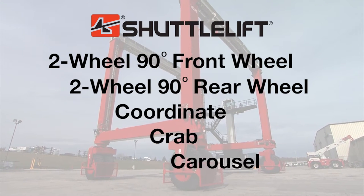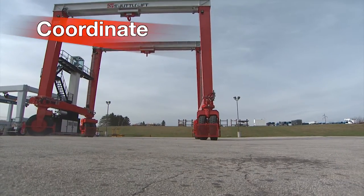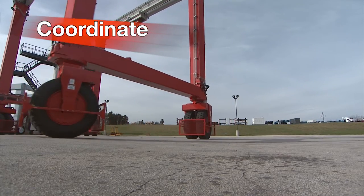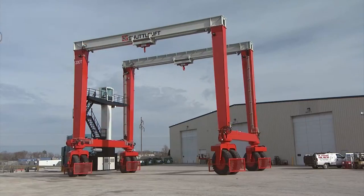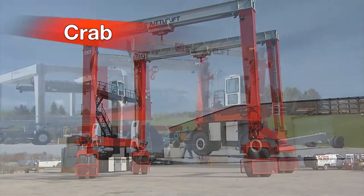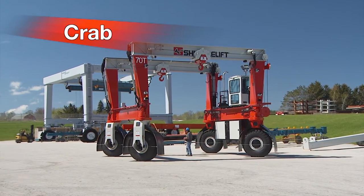And our patented carousel steer. The coordinate steering method is best utilized while operating in wide spaces or turning around buildings. For larger yards, like the one shown, this steering mode is driven with ease and flexibility. Crab steering allows all of the machine's wheels to steer in the same direction, and is best utilized to reduce the amount of space between products while reducing tire wear.